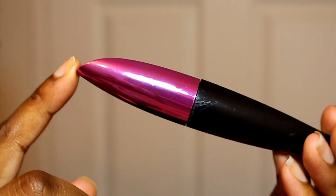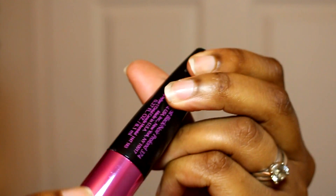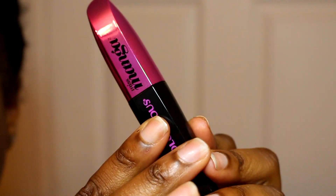So this is the sleek packaging — super cute. It's black and pink. Pink is my favorite color, so I do like it.